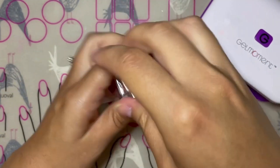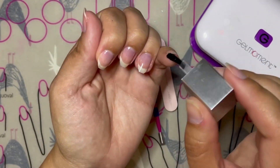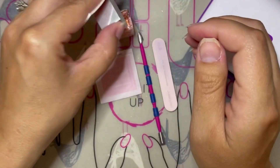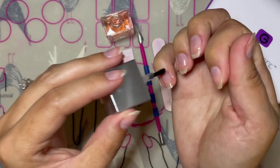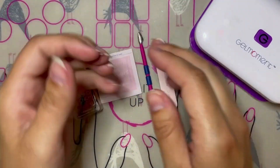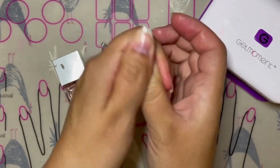Dry nails are the perfect base for the polish to adhere to; however, if your nails are overly dry it can make removal of the polish more difficult because the polish has adhered so well and gotten into those small cracks and crevices in your dry nail plate. To prevent that and to make removal easier, you want to apply one of GelMoment's nail and cuticle oils about 30 to 60 minutes before you start your application process.